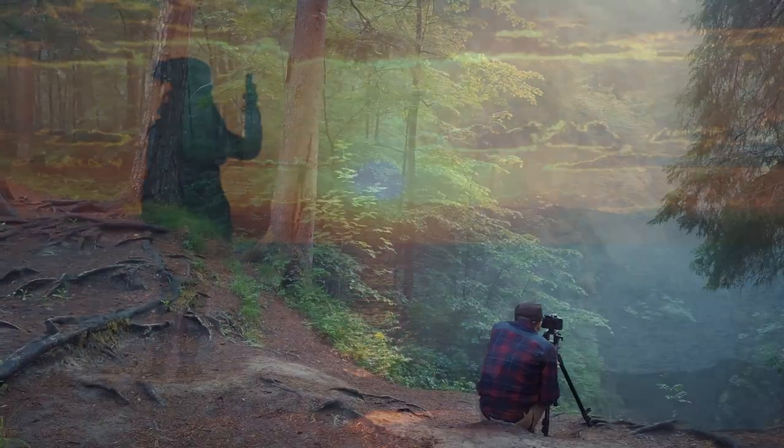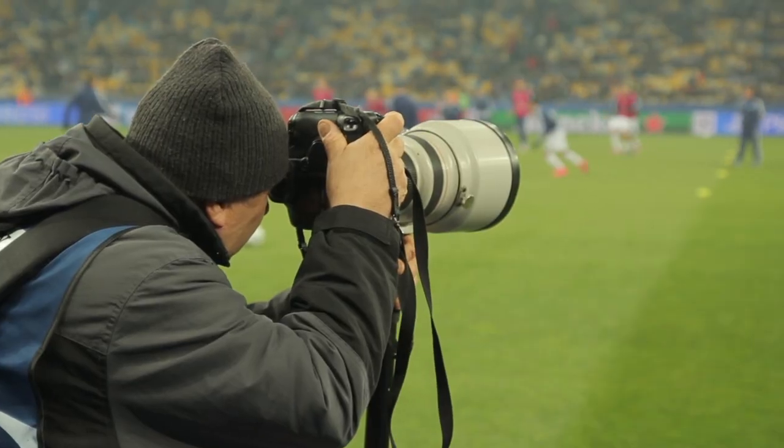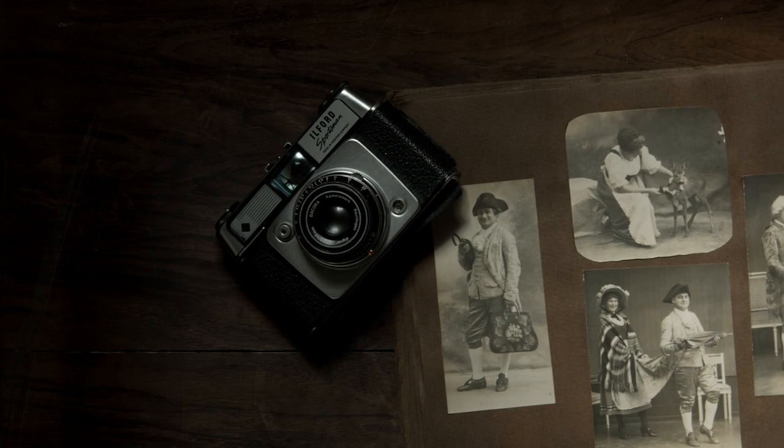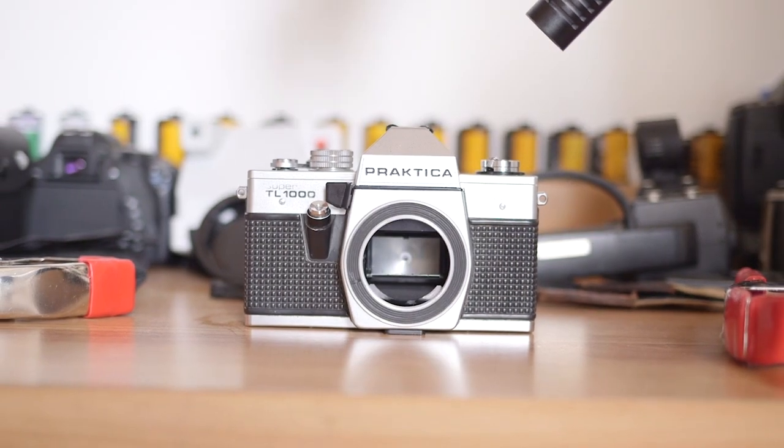Cameras capture incredible moments. And what about the cameras themselves? Kind of sexy, no? But what if you liked the look but not the style? Wouldn't it be nice to make your own camera and put your own creative spin on it?